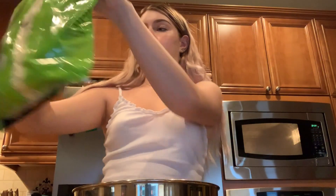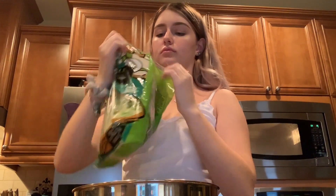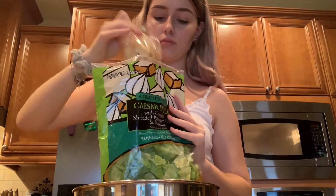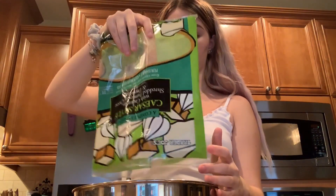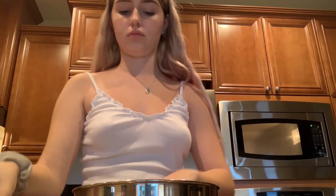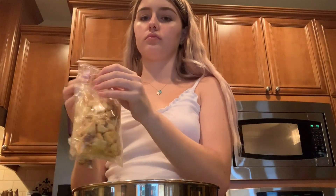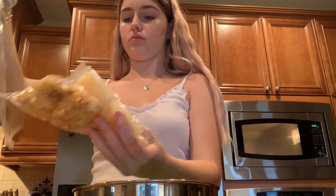So I'm going to be making a Caesar salad for my dinner. I was going to make some chicken, but I didn't really feel like chicken. So I'm just taking this Caesar salad — it's already pre-made. You just need to add some of the ingredients that it came with into the bowl and just mix everything up.